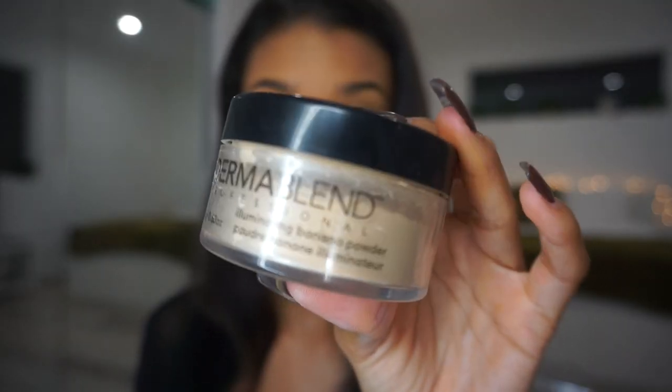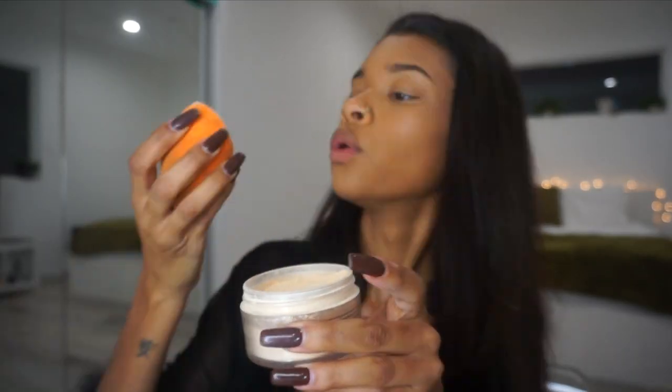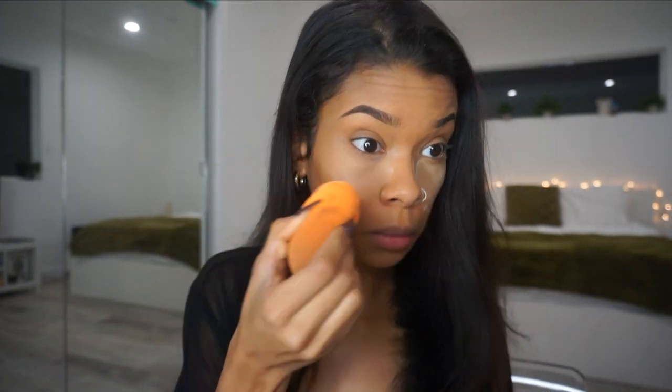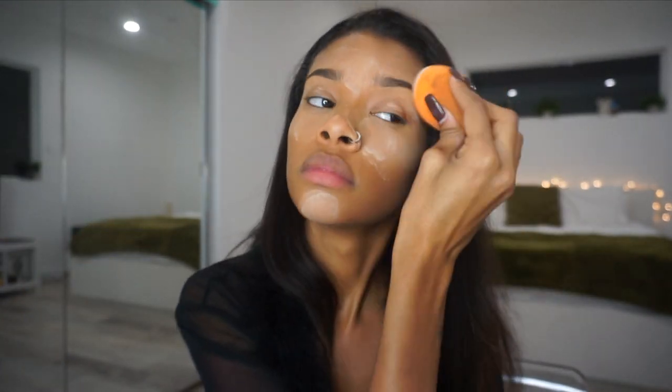I'm going in with my favorite setting powder, which is the Dermablend Illuminating Banana Powder. When I tell you guys this is the best setting powder I've ever used — zero flashback, it leaves my face super flawless. Hands down, I'll probably never use another setting powder again because Dermablend just does it for me.